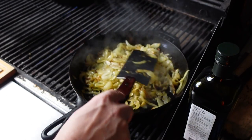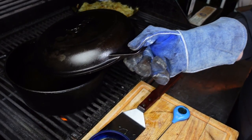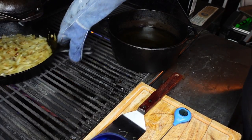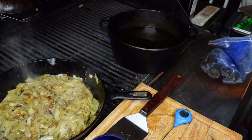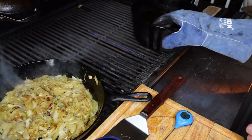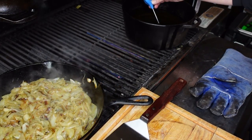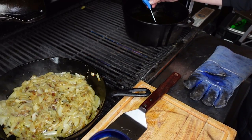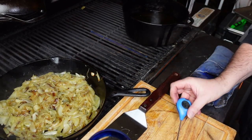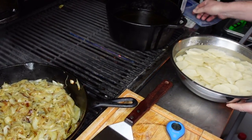That caramelization adds so much flavor. Let's push these to the back and finish them off, then get going on our potatoes. The front of the Crown Verity is where the hottest part is. Let's take a temperature check on our oil — I'm looking for about 350 to 375 degrees. We've got 365, so that's just about where I want it.